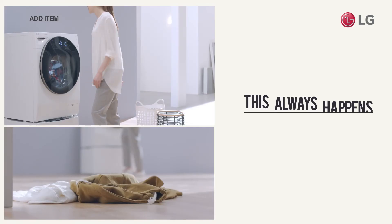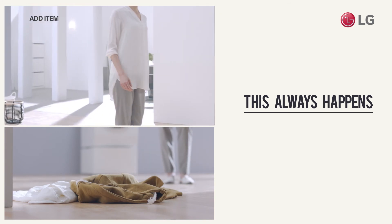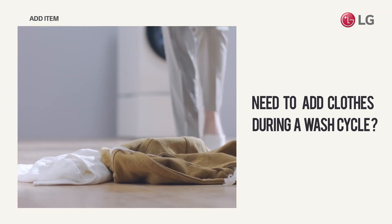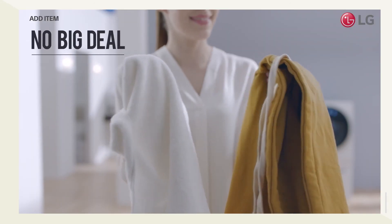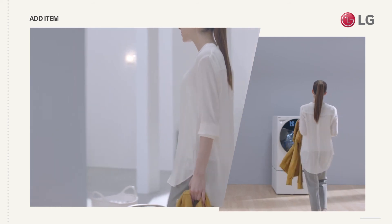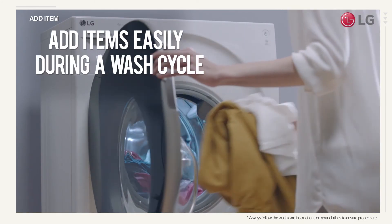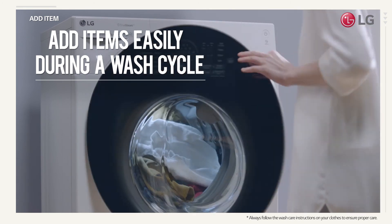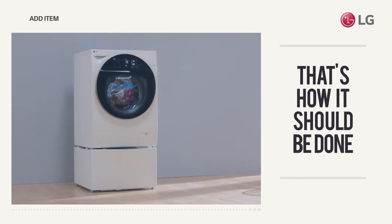You always find clothes you needed to wash after you start the laundry. Do you have to wait till the next time, or stop the cycle mid-wash and start all over? Neither. Just press a button to add clothes to your wash cycle. Even big items can be added quickly and easily. Now that's how it should be done.